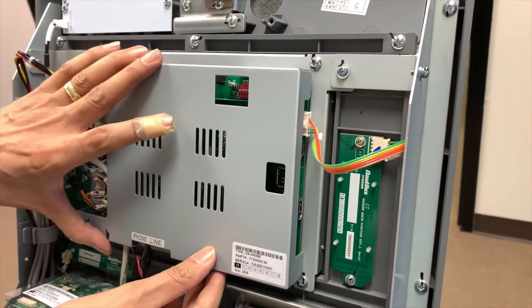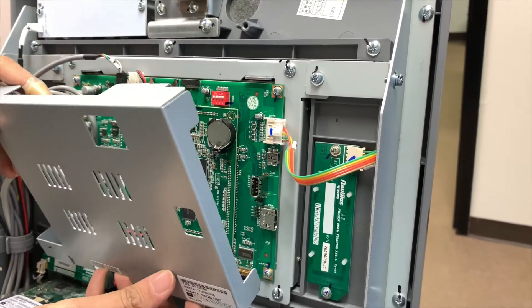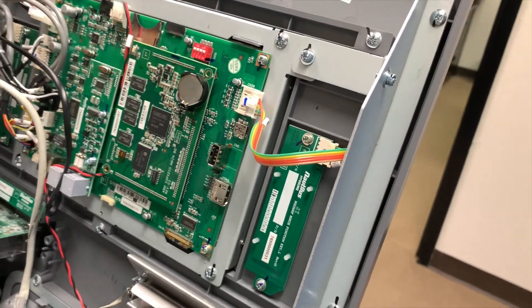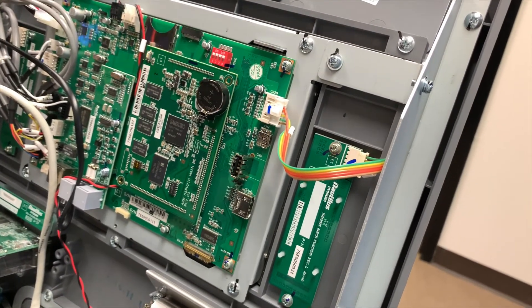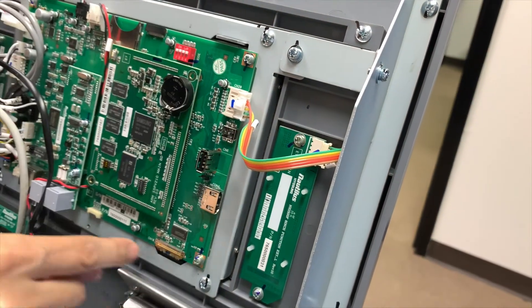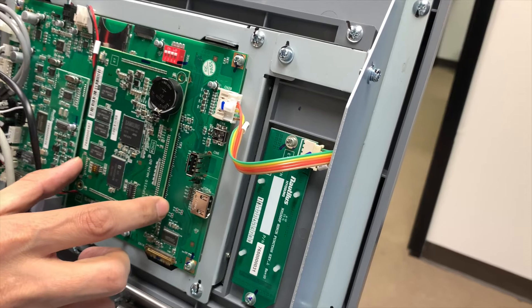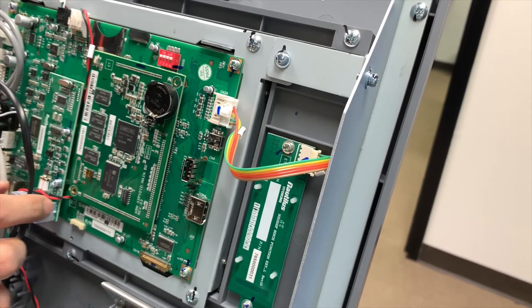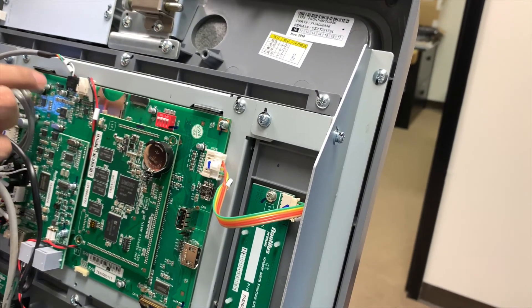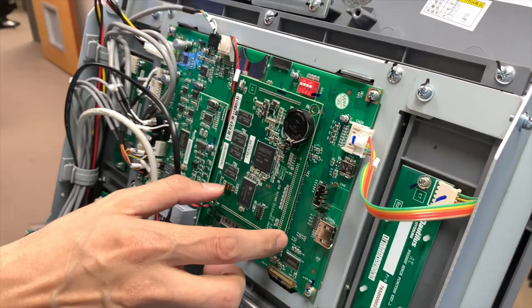Of course the power is off in this scenario. And there we go — I got that cover removed. The big board is the input-output board. The small board here is the main board. And here's the modem board on this particular unit. You can have variations of this with other machines, but essentially the concept is the same: the big board is the input-output board, the small board is the main board.